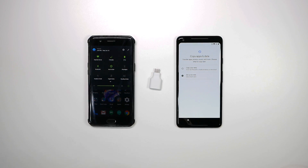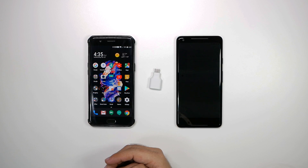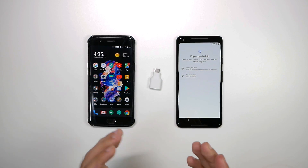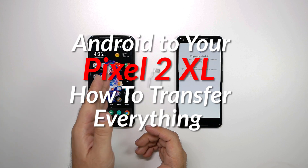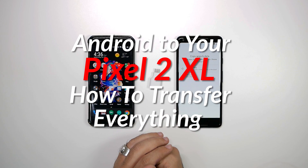Hello, this is Ricky, the YouTube Tech Guy. Hey guys, so today we are transferring over everything from our Android device to the Google Pixel device.